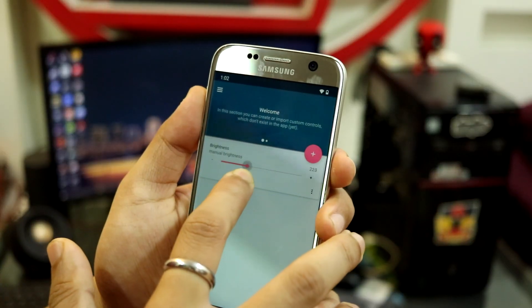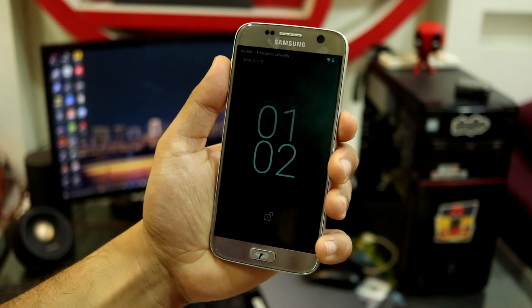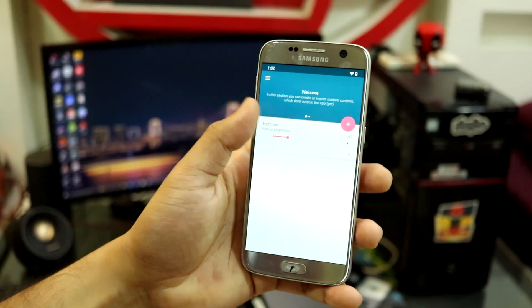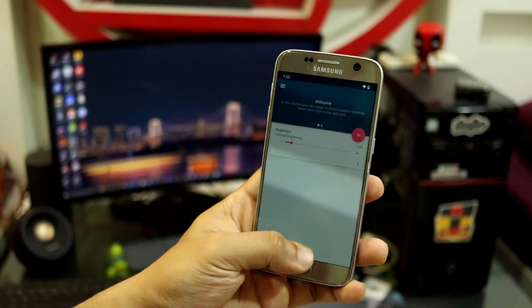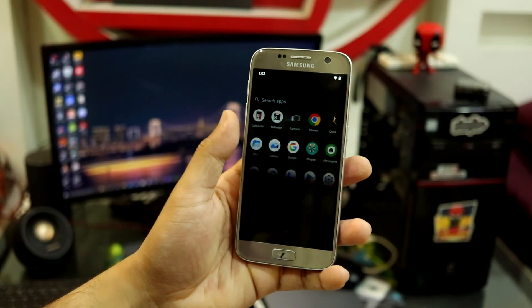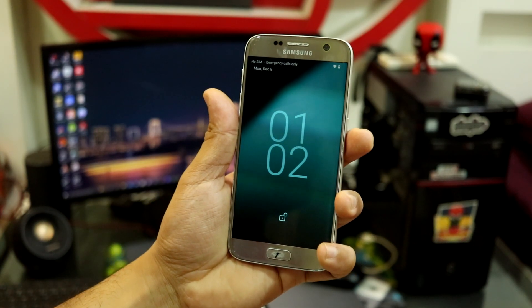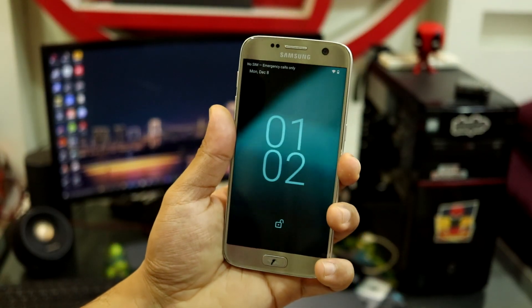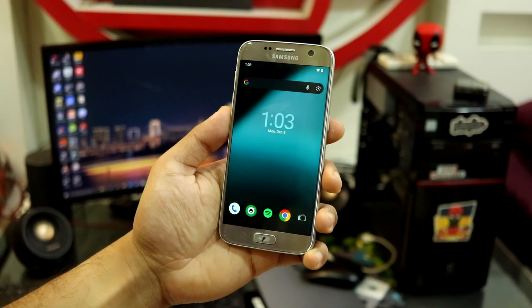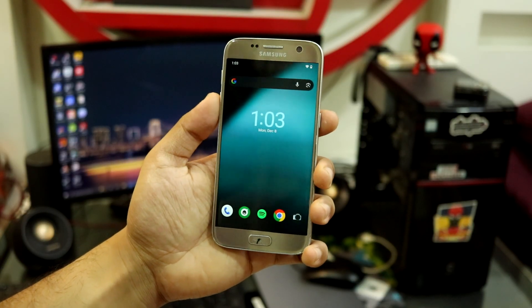After importing the JSON brightness fix file, you'll see a brightness bar. Increase it to your desired level — but note you have to do this every time you lock the screen, as brightness resets to the default system value on unlock. So you have to repeat this workaround each time. No other fixes need to be done manually; the speaker fix has already been applied.